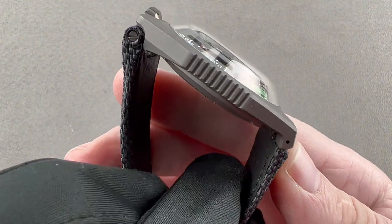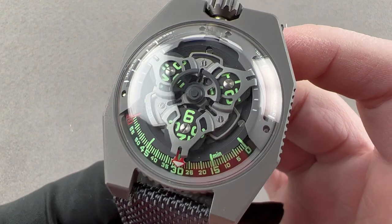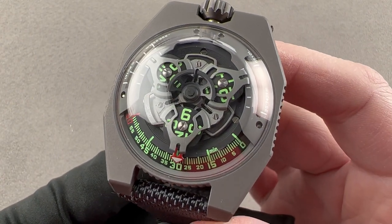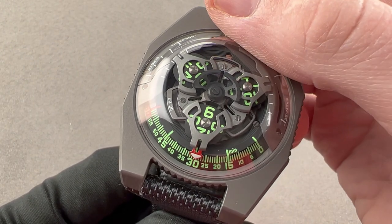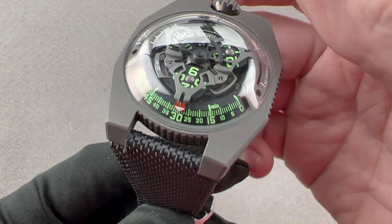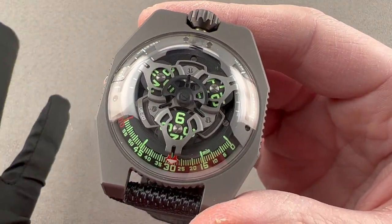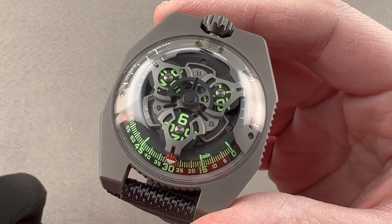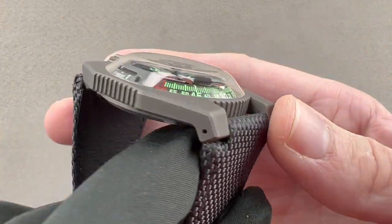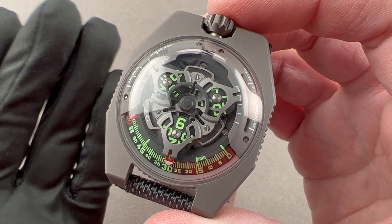Today we are discussing a 2020 limited edition of 25 pieces in steel and titanium. This is the Urwerk UR-100 gunmetal, featuring a lovely satellite time display that is effectively digital — we'll demonstrate how that works in a moment. It uses a Zenith Elite automatic base with Felix Baumgartner's unmatched creative touch for unconventional time telling and Martin Fry's unique aesthetic sensibilities. This watch has elements of both of their vision.